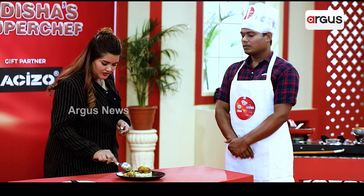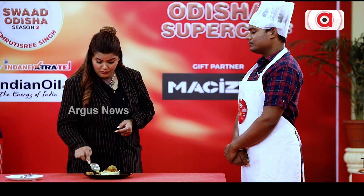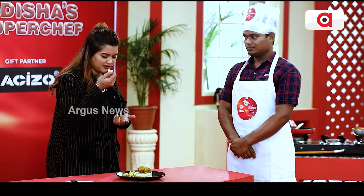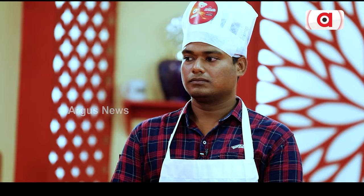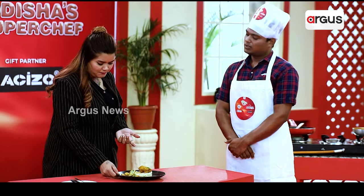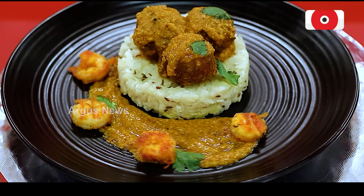Did you give it a bind curry? Yes — cornflour and maida. Cornflour and maida both? Yes. Did you taste the pasta? Yes, you did the pasta? Yes. Looks nice.